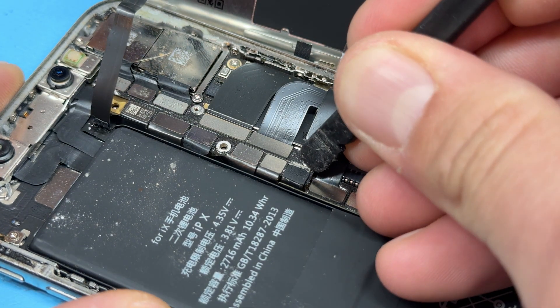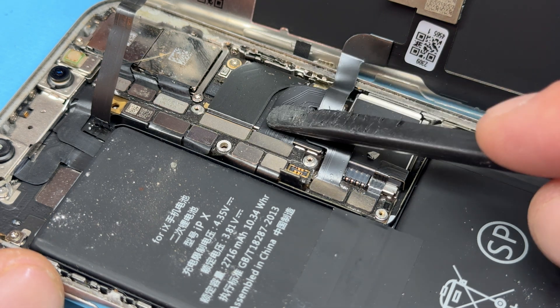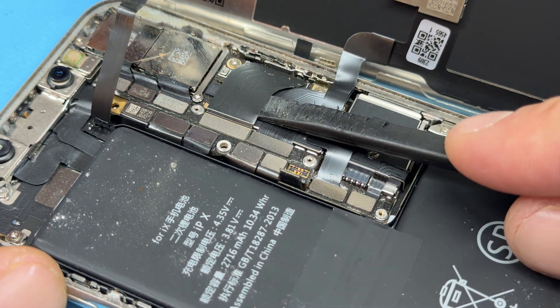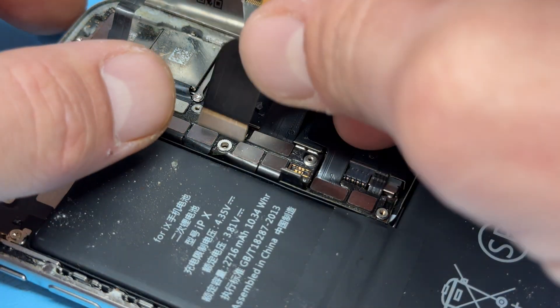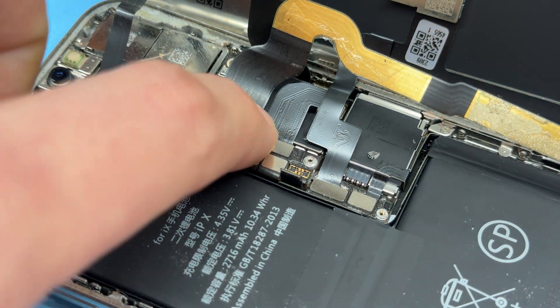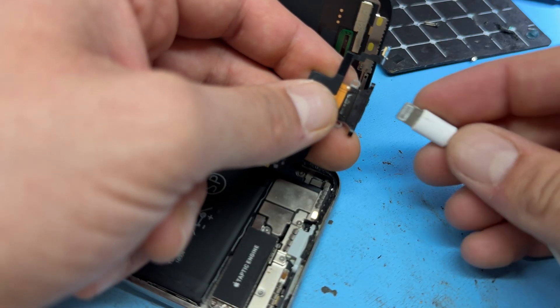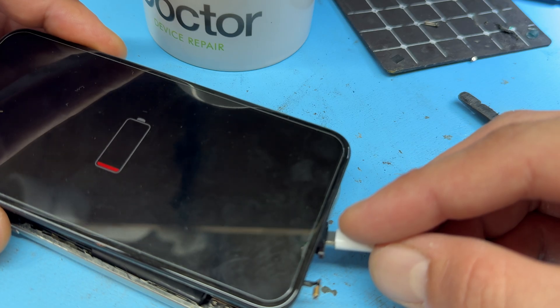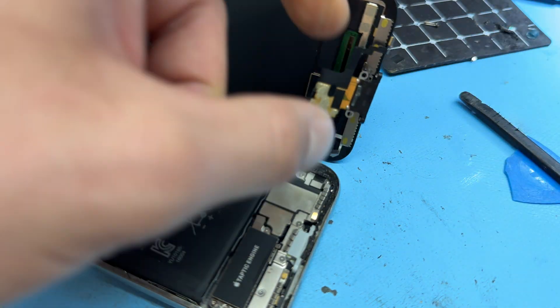Then we're going to disconnect the battery connector with a plastic spudger. It's a good idea before continuing with the repair to test that your new charging port is going to work. The easiest way to do this is to disconnect the existing charging port, fold it back a little bit, and then get your new part — I call this dry fitting. Plug it in without anything else attached, reconnect the battery, then very carefully connect your lightning connector. If the phone shows that it's charging, it means that your problem is most likely the charging port and you can proceed with the repair.